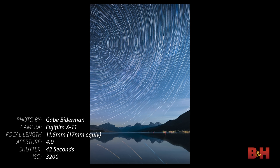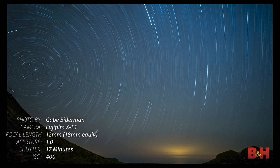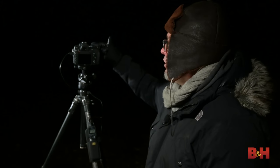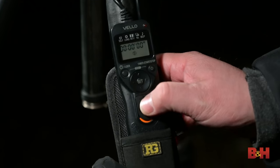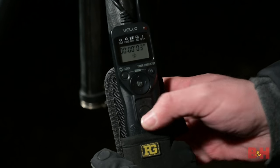Most cameras max out at 30 seconds. Beyond that, we use either T mode or B mode — I prefer Bulb mode, which keeps the shutter open as long as you hold it. T mode lets you click once to open and once to close, but not every camera has it. For Bulb mode, you need an intervalometer — I'm using a Vello Shutter Boss intervalometer — which lets you set the exact duration you want.